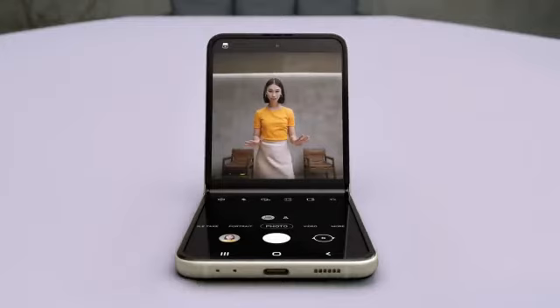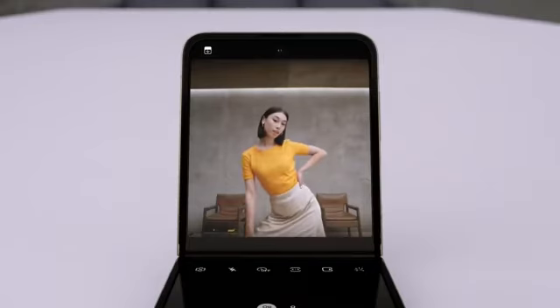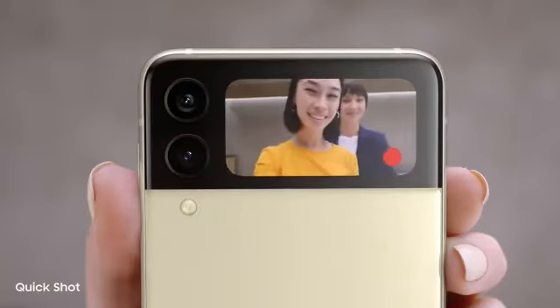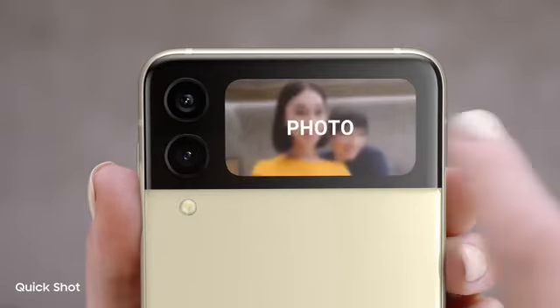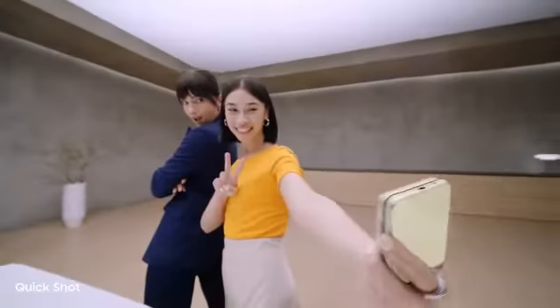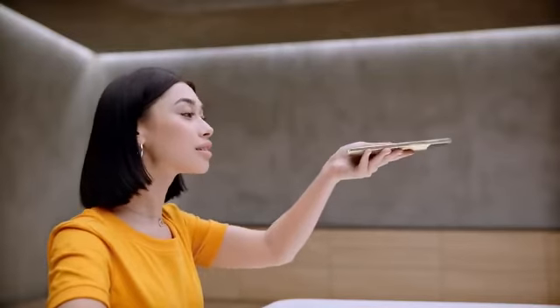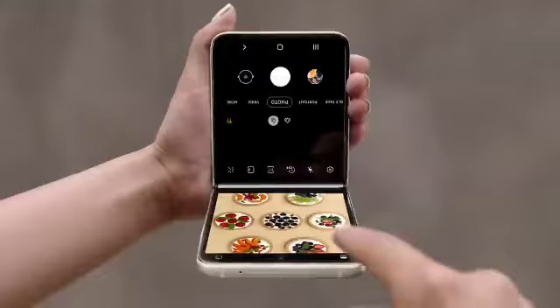But wait for what the camera can do. In flex mode it's like having a tripod — perfect for selfies with no hands. I can preview the shot on the main screen and on the cover screen too — it's just like a mirror. Quickshot lets me take videos and selfies: 12 megapixel selfies with image stabilization and AI face restoration. For really awkward angles, just flip to flex mode and toggle between both halves of the display. Delicious shots every time.